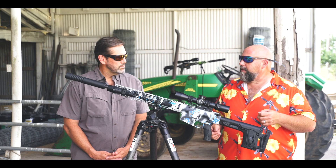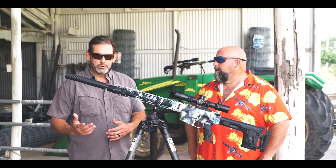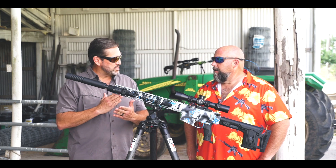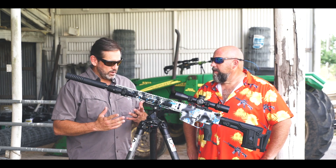So Darren, what can you tell me about the AB Suppressor? Well, there's a lot of cool features. One, it's all titanium, so it's very light. This is our eight stack — we have 10, 8, 6, and 4. You can run different sizes, both in 5.56 or in 7.62.